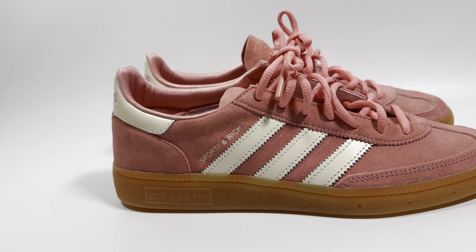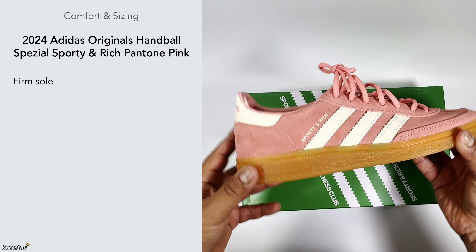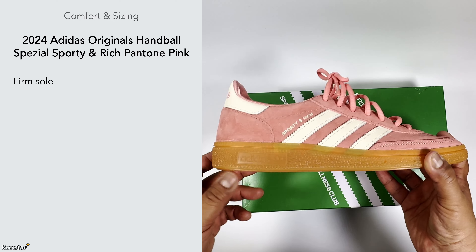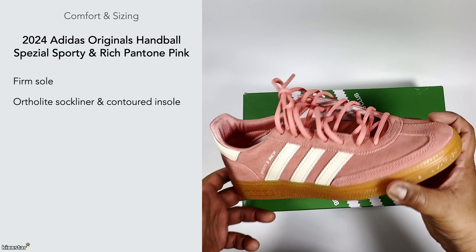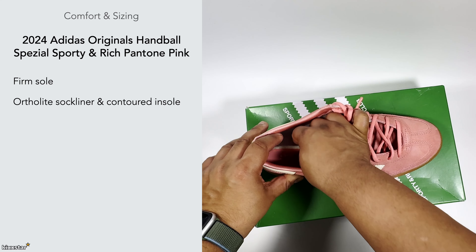With the comfort and sizing, this has a firm sole — there isn't much tech going on within the trainer. It's quite firm to the touch with not much cushioning. What it does have is a lightweight sock liner and a contoured insole. I don't think I can take this one out, but it feels quite snug.